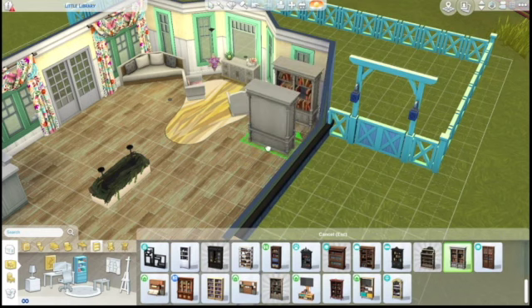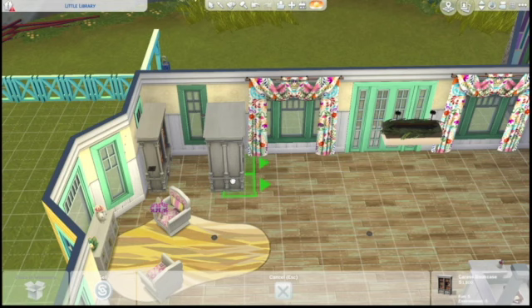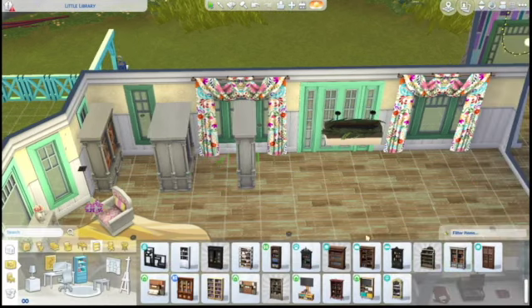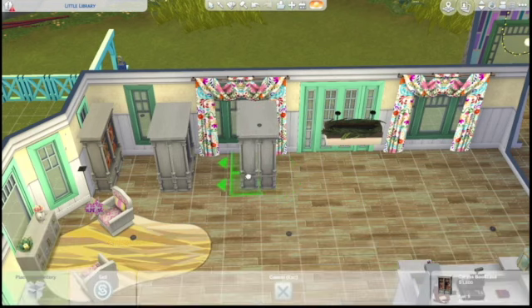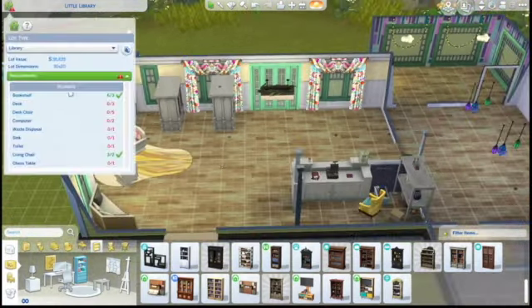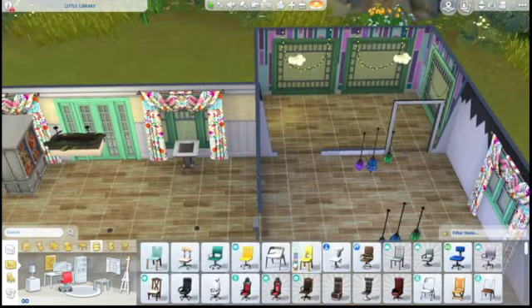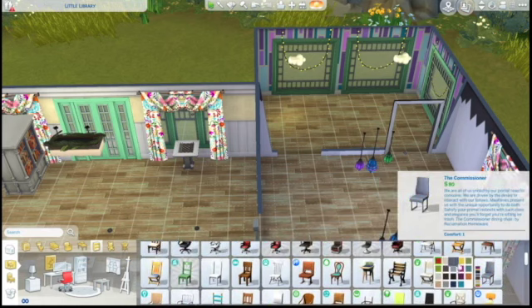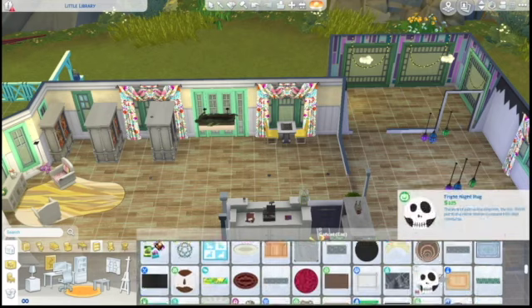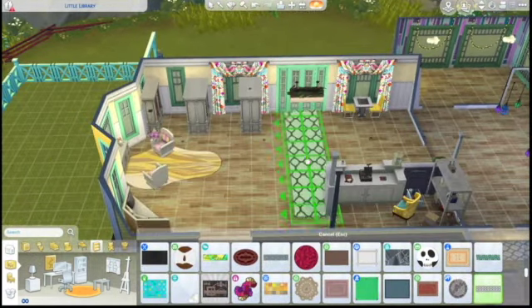We are going to start putting in the bookshelves. The actual library area is going to be over here up against this wall. I'm just going to make sure the shelves are touching each other - I don't want a gap in between them. Then we are going to include the chess table because you apparently have to have a chess table in a library! I'm going to add some more bookshelves, but that is the book area over on that side.